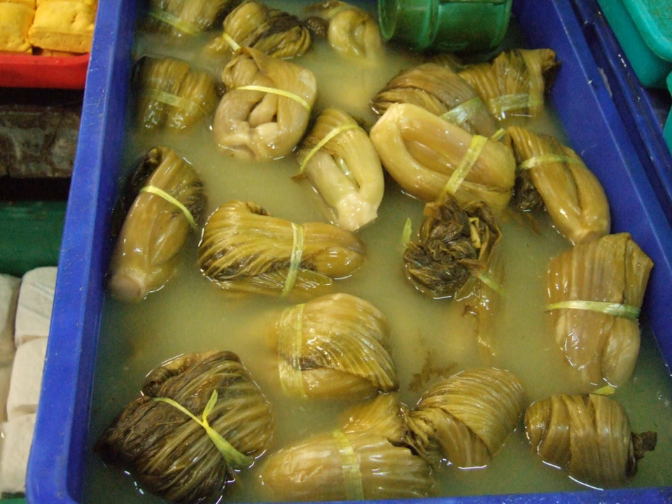In Cantonese cuisine, suan kai is served in a small dish, often as an appetizer, and usually free. Sometimes it can be available in mini containers on the dining table. There are also Cantonese variations such as salted suan kai and xi'an suan kai.